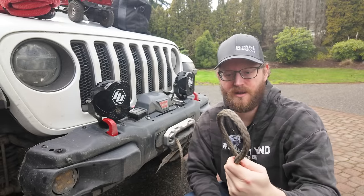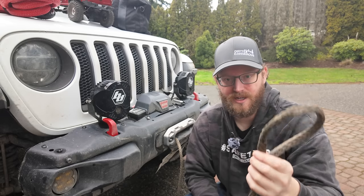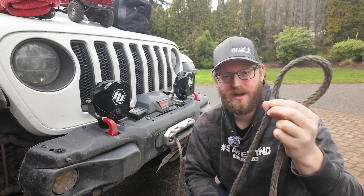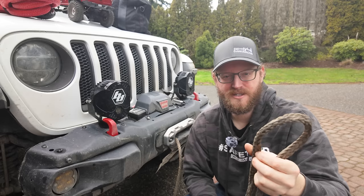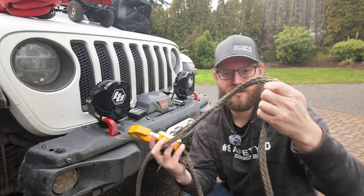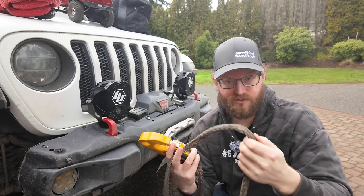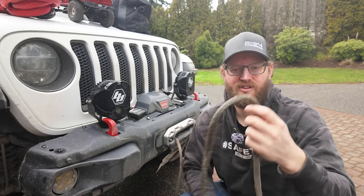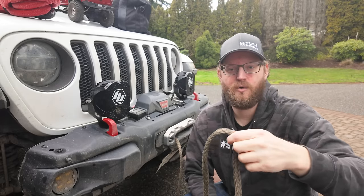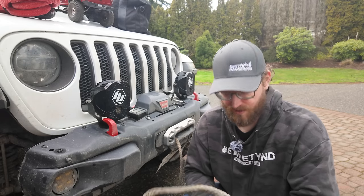There are pros and cons to synthetic winch line. The big ones are that you need to inspect it regularly — you should clean it regularly and inspect it for flat squish spots and fraying. They do need to be replaced. But the two main benefits for me with synthetic winch line are: you can handle it with your bare hands and not worry about getting burrs like a steel line, it's much lighter, and it's safer. If this breaks, it's going to dissipate the kinetic energy quite quickly and not go flying like a steel line would.